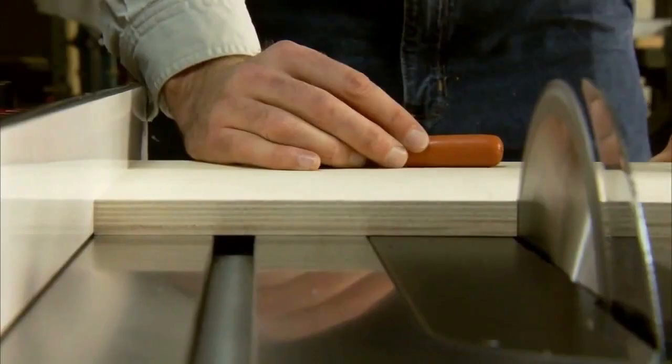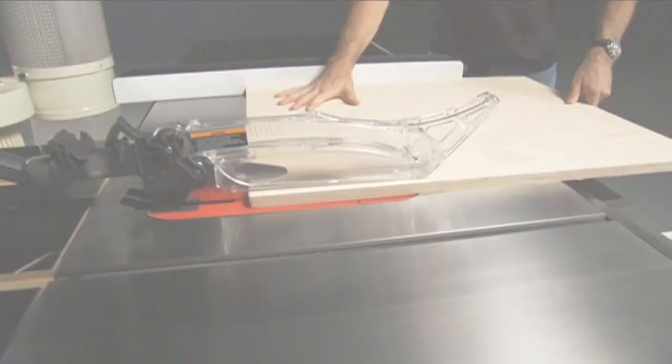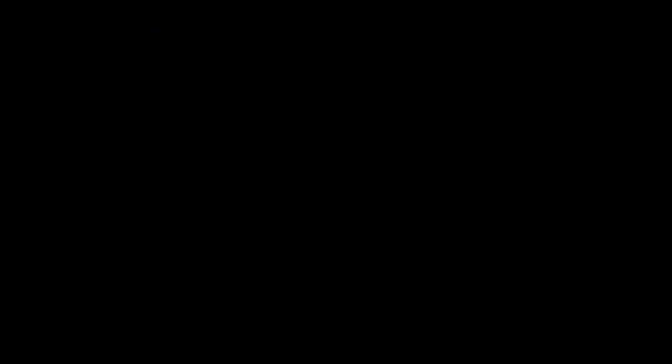SawStop is the only table saw that stops on contact with skin. Its safety features and unmatched quality and craftsmanship have made it the best-selling cabinet saw in America. Order a SawStop Professional Cabinet Saw from Highland Woodworking in March or April and choose one of two accessories for free — that's a $199 extra value. Put a SawStop in your shop.